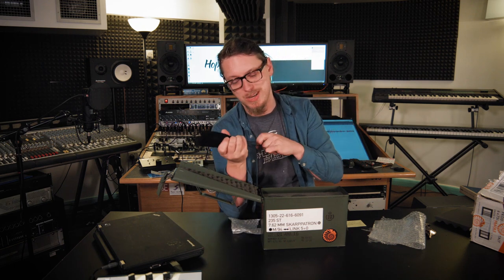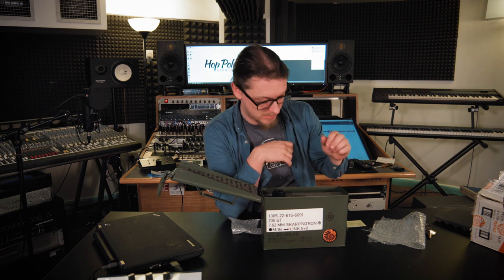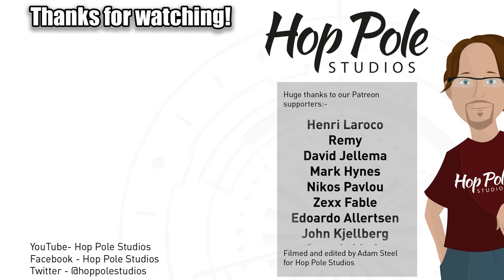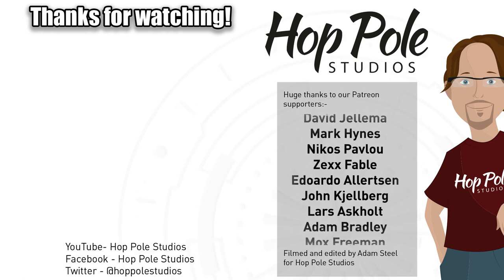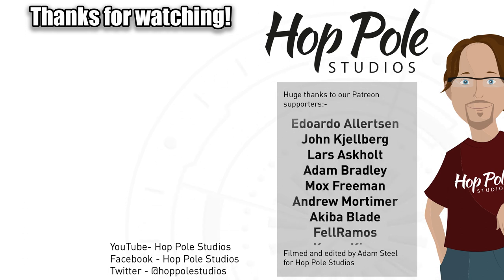So stay tuned, thanks for watching. Sorry it's only an unboxing video but it's all I've got time for right now, and I will see you guys in the next video. Goodbye. Thanks for watching guys — if you enjoyed this feel free to check out our other videos, or check out our Facebook and Twitter, or our Patreon page which helps us to make more videos like this. Thanks for watching and we'll see you in the next video.